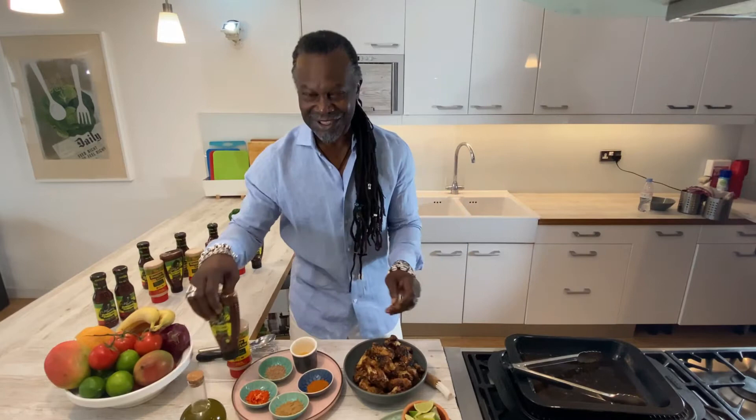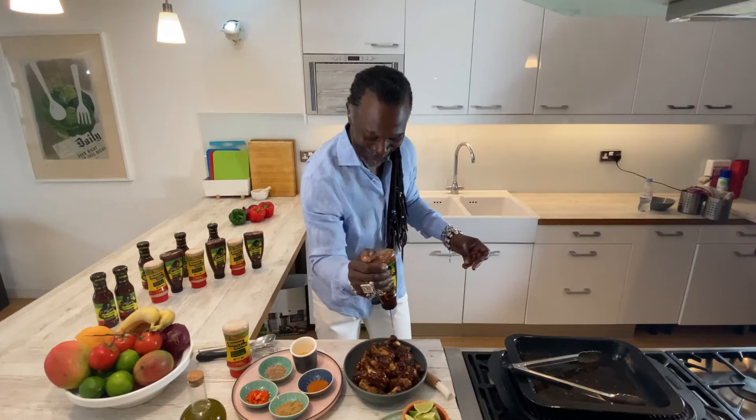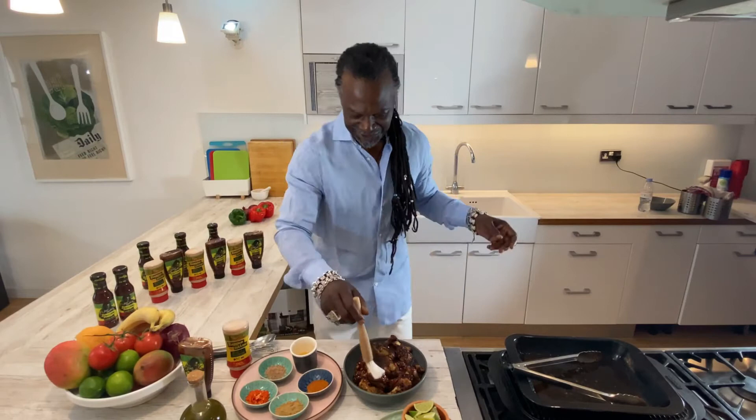Now for the finishing touches — now for the sauce. You can do it if you want; this is how I like to do it. Just make sure that you give it a good squeeze. Amazing.